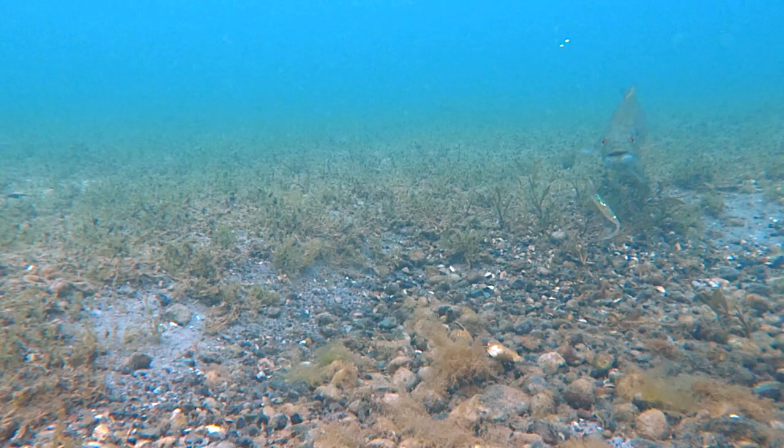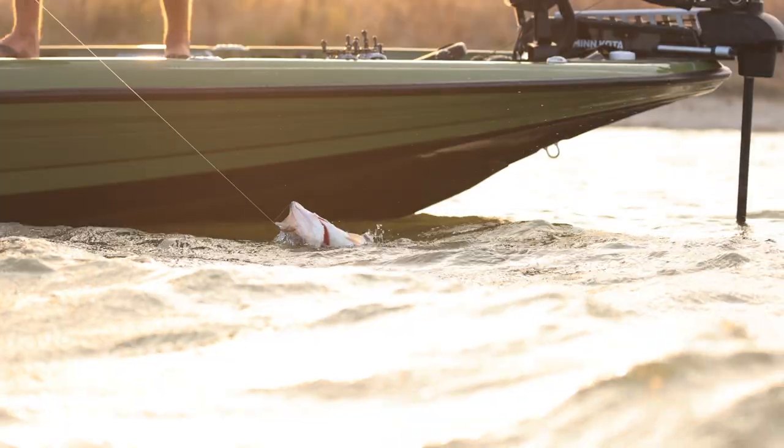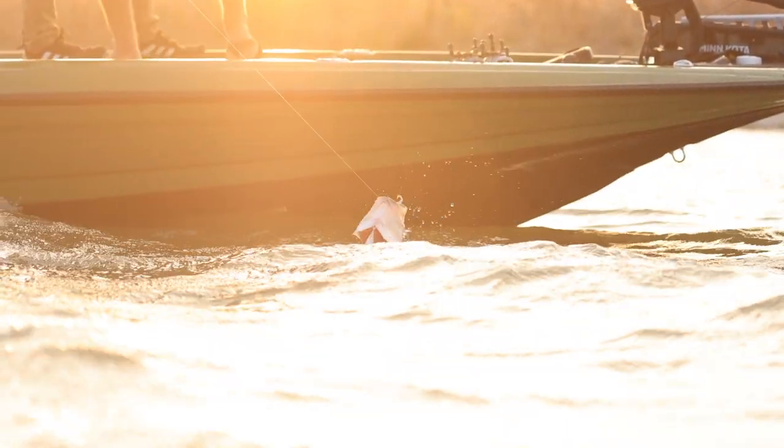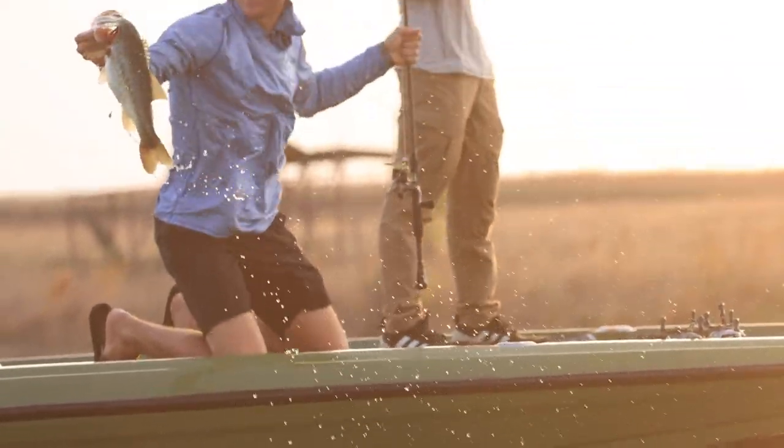Same formula, same shape that has been catching bass for years, from giant smallmouth up north to big largemouth down south, spotted bass, and everywhere in between, the Shad Shaped Worm has been getting bit, and we just needed to expand the lineup.